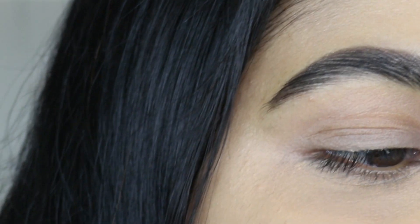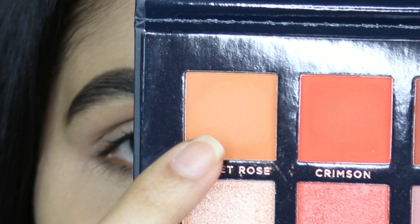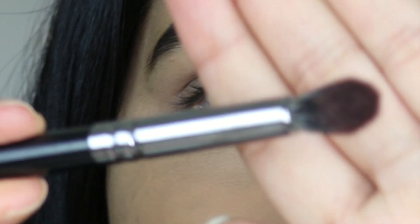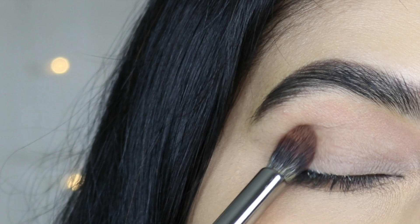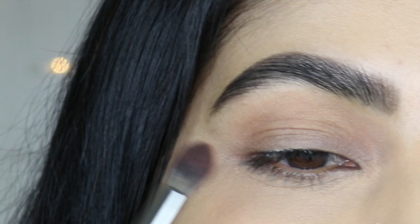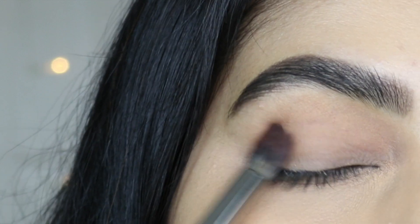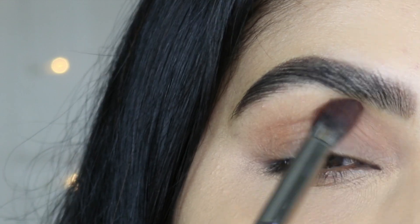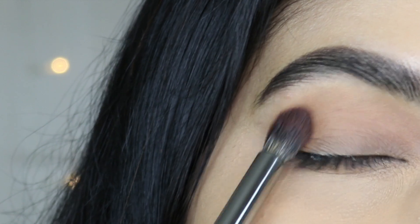I'm going to pick up this soft orange shadow called Sunset Rose and apply it as my transition shadow. I'm going to use this big fluffy blending brush, the Morphe E22. I'm going to apply it all over the lid and also in my crease, first in a tapping motion and then blending in a circular motion. I'm also bringing this shadow towards my brow bone.